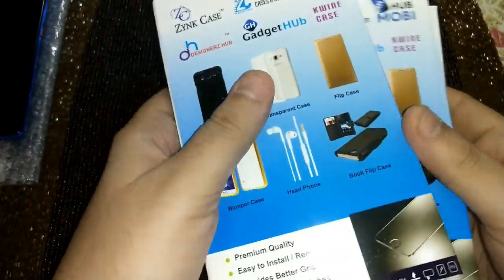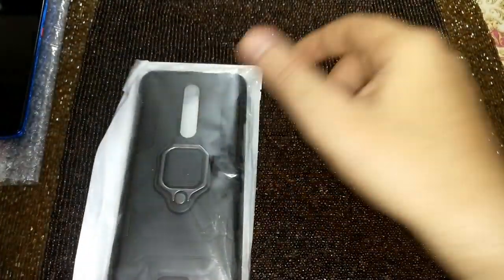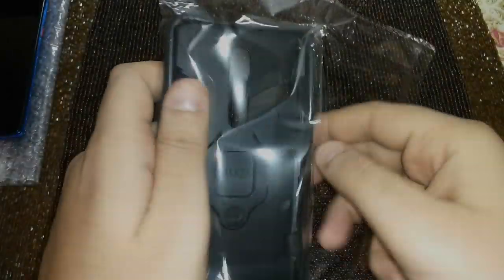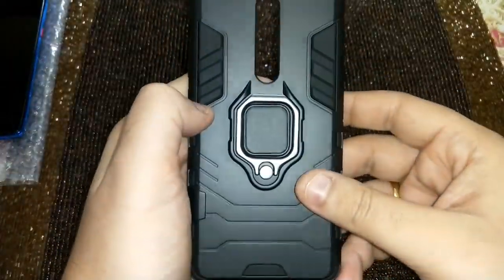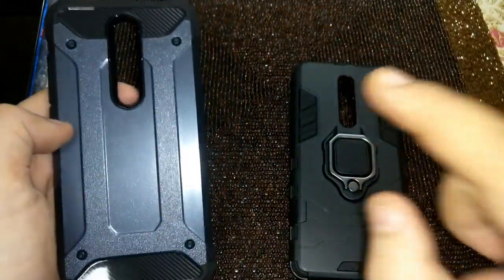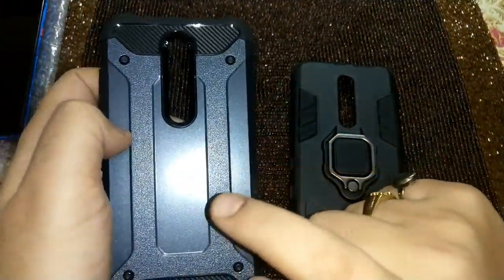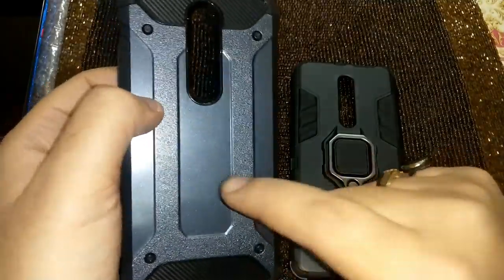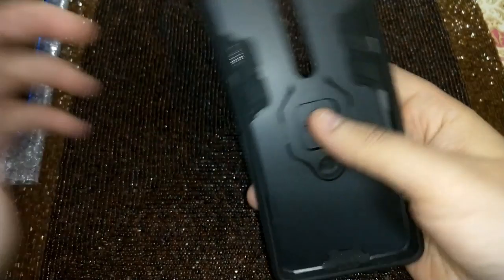Let's have a look at these one by one. One more thing — I'll be benchmarking the other covers against the best cover we've seen so far. If you haven't seen Part 1, the link is in the card, but I'll benchmark all the other covers against that one. Let's put the K20 Pro in and then review this cover.